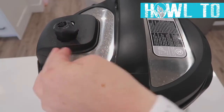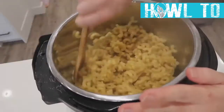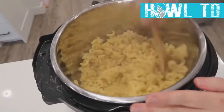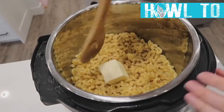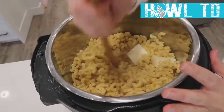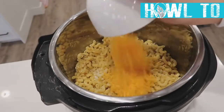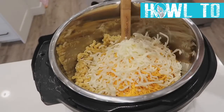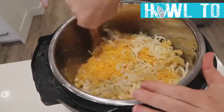When it's done, turn the knob to venting for a quick release — be careful, it might splatter a bit. Mix the noodles and break them up. Now add four tablespoons of butter and let it melt, then add one cup of whipping cream, two cups of sharp cheddar cheese, a half cup of mozzarella, and a half cup of Parmesan cheese.